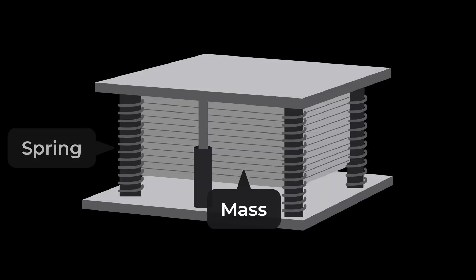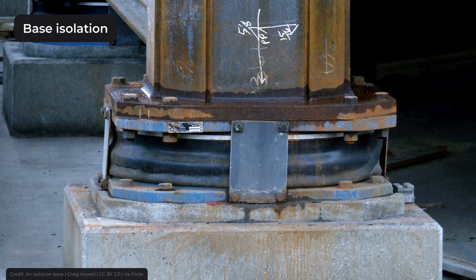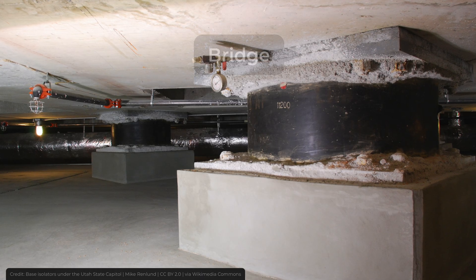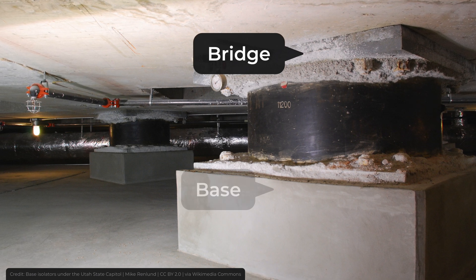In this video I'll explain how bridges are made earthquake-proof. Base isolation is the most common way of protecting bridges from earthquakes. As the name suggests, the idea behind this is to isolate the superstructure — which in this case is a bridge — from the base.